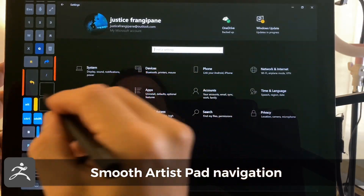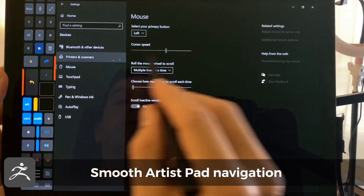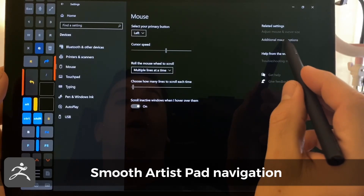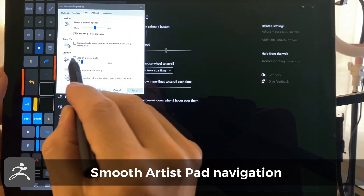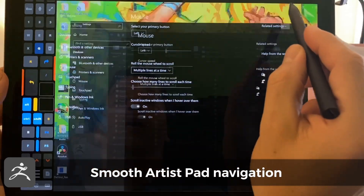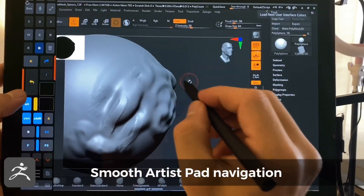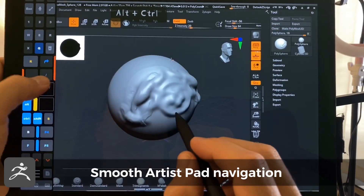There's one thing you're going to want to do to smooth out the performance. Go to Devices, Mouse, Additional Mouse Options, Pointer Options, Display Pointer Trails — you want to turn that on and click it to Short. When that's not on, the movement is not smooth; it's a little choppy.